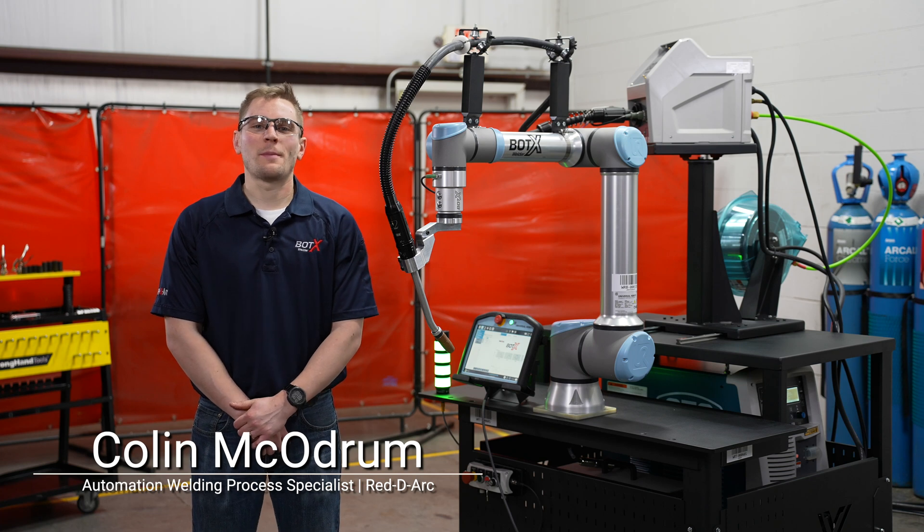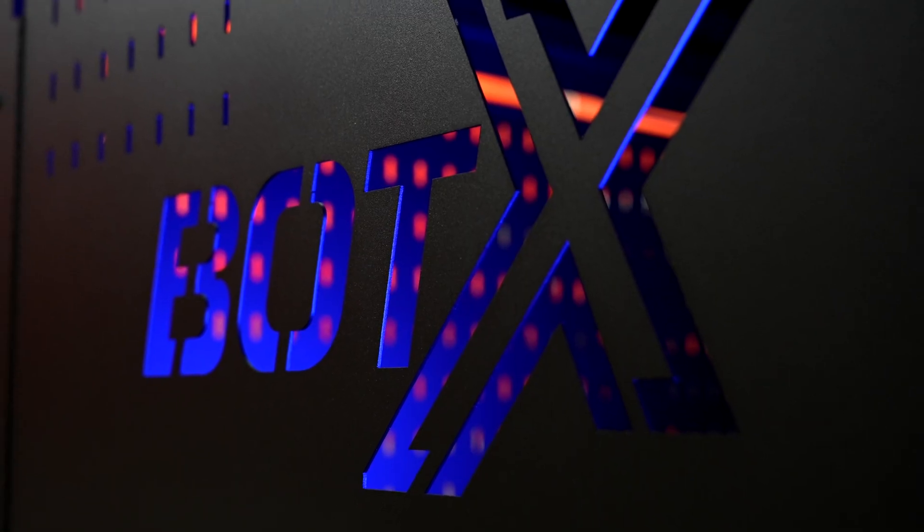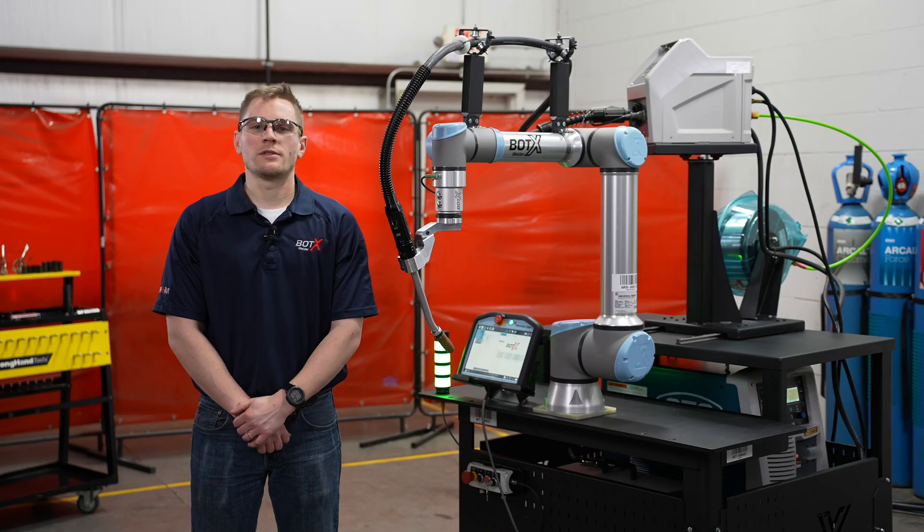Hello, my name is Colin McOdrum. I'm an automation welding process specialist here at ReadyArc. Today I'm going to tell you about our new BotX XSR Cobot Welding System, which is available for rent, lease, or purchase.